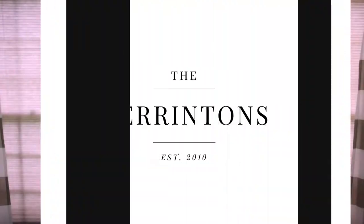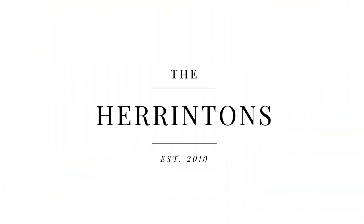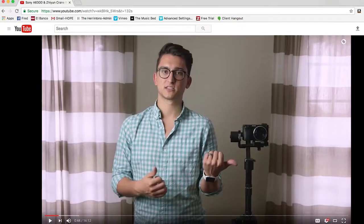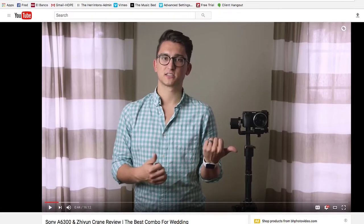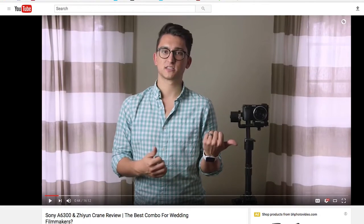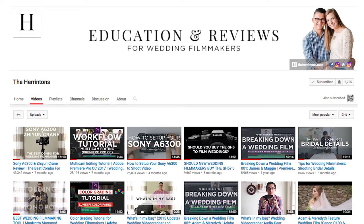What's up, you guys? It's Tyler from The Herringtons, and we're back today with a brand new video. About six months ago, I made a video all about this combination right here — the Zhiyun Crane, the Sony a6300, and the 16mm 2.8 pancake lens from Sony. This has been my go-to gimbal setup for a bunch of months now, and that video blew up. It is by far the video on my channel with the most views.